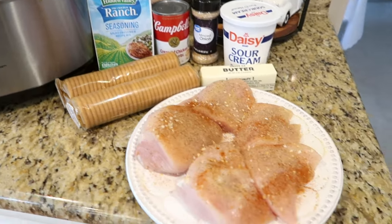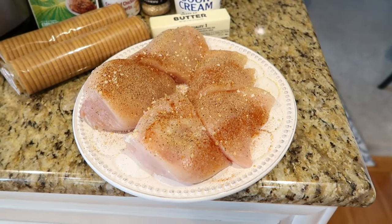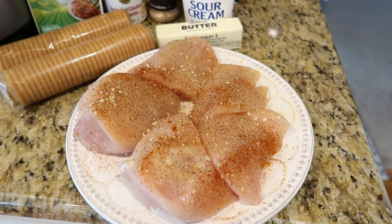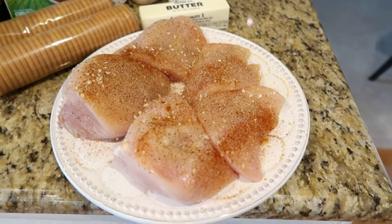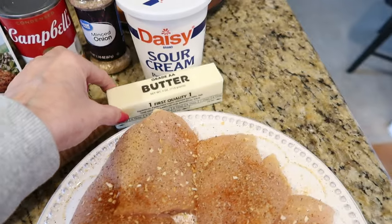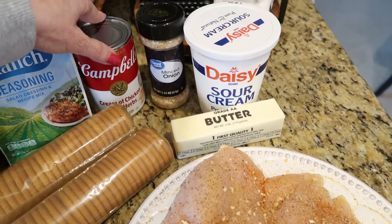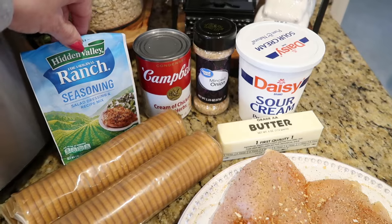For this recipe you're going to need two to three large chicken breasts, cut in half and seasoned with salt and pepper, garlic powder, a little minced onion, and paprika. In a crock pot recipe you cannot go wrong if you err on the side of extra seasoning. You'll also need two sleeves of Ritz crackers, about five tablespoons of melted butter, a cup of sour cream, a can of cream of chicken soup — I have cream of chicken with herbs — and a packet of ranch seasoning.